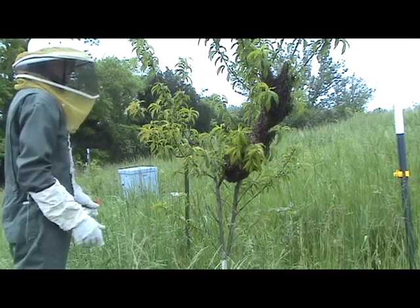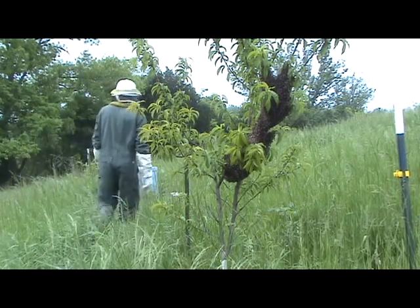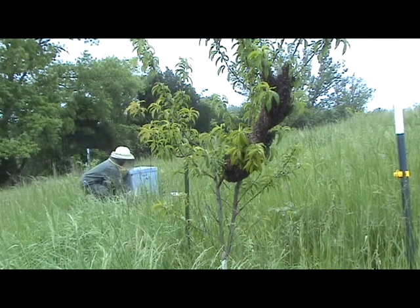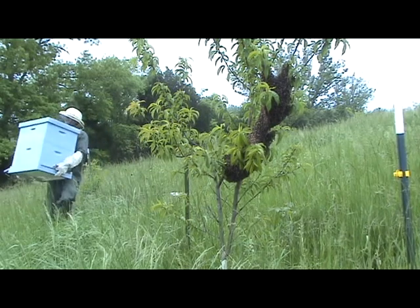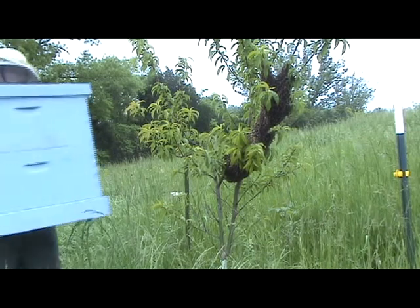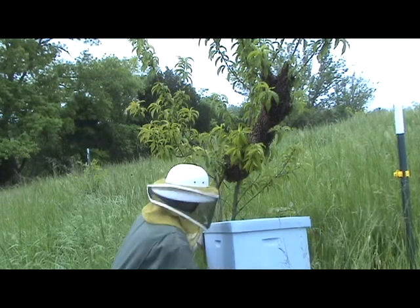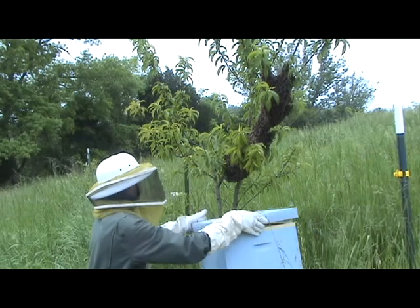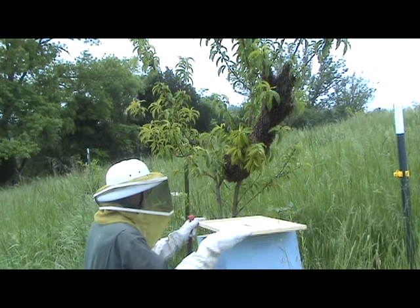As you can see, they're pretty docile. When they're in swarm mode, they're just interested in getting the queen to a new spot. And that's all they need — all they want.